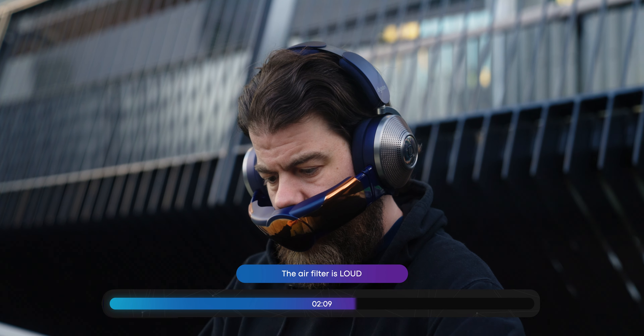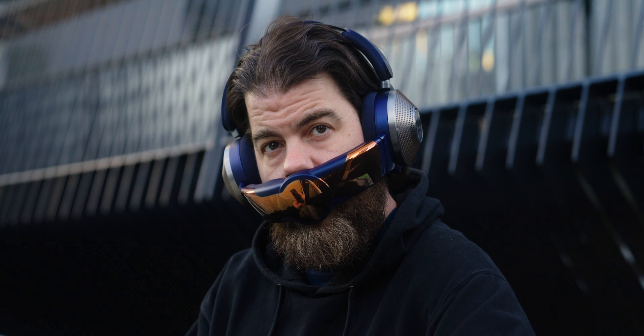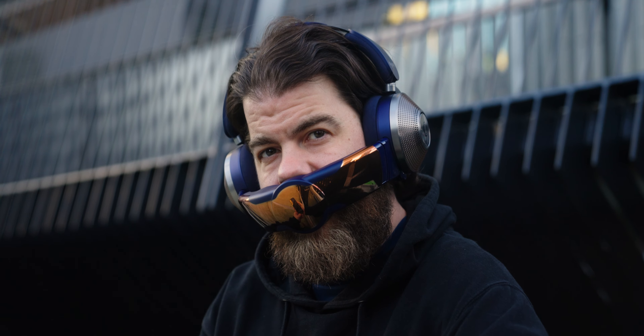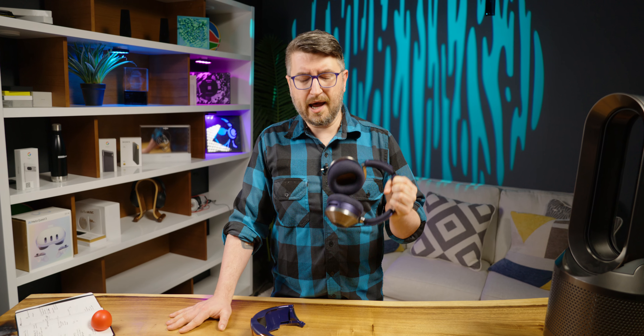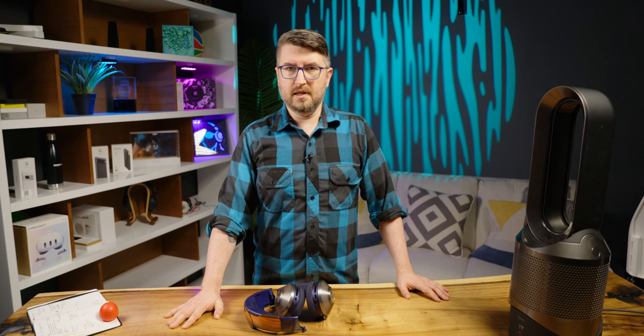The thing that is holding them back from being anything resembling decent headphones is the air filter. It is loud. It is obnoxious. It adds weight to the headphones. It adds so much stuff that nobody actually needs, and it leads me to wonder how this made it to market in the first place.